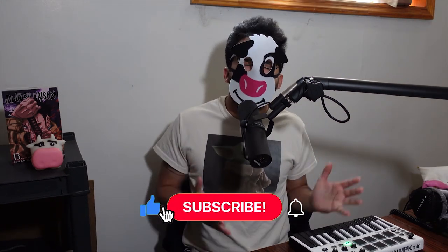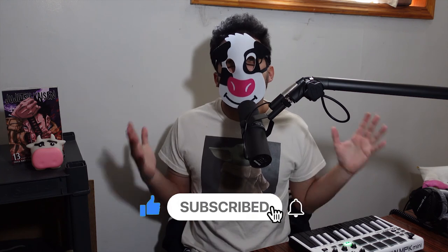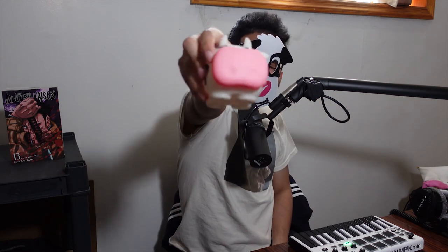Like, comment, and subscribe if you want to see more of my content, or watch one of the videos right over here. Happy beat making, and I'll see you guys next time. Moomoo out.